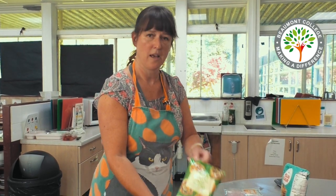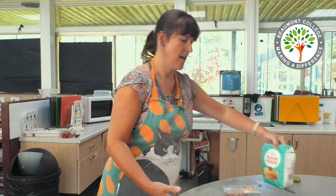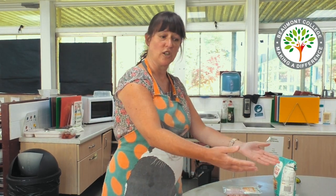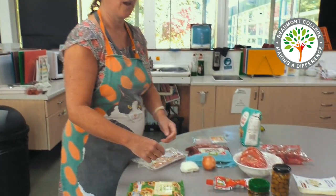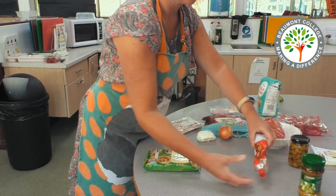To make pesto slices you need puff pastry, flour to stop the pastry from sticking, and a selection of toppings. We have today pesto and tomato puree.